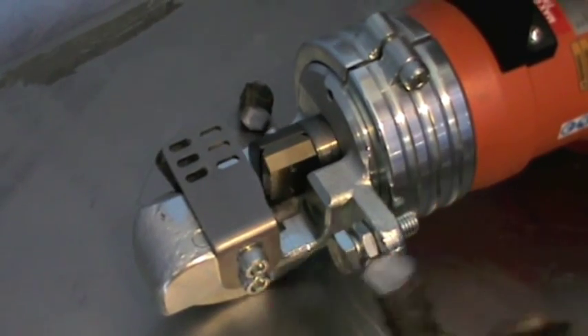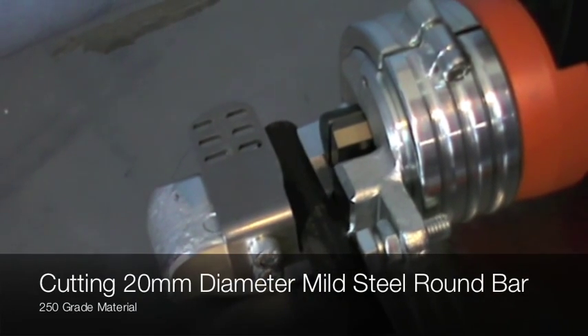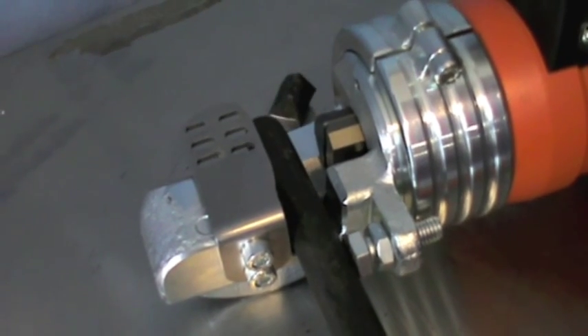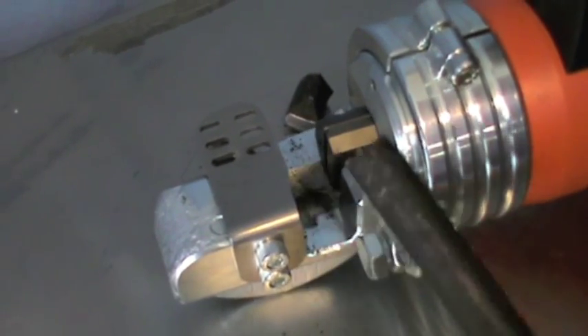Edelgrapper has designed the MU22 to a new standard for the rebar industry, with the portable rebar cutters and benders enabling easier and safer operation for OH&S compliance. These tools are designed and precision manufactured in Italy to the highest of international standards.